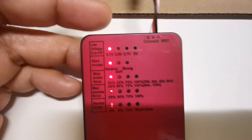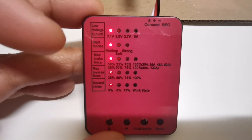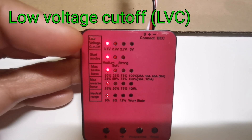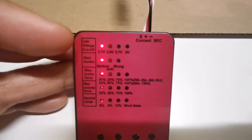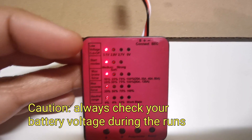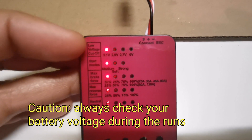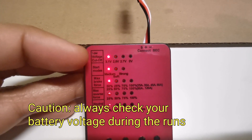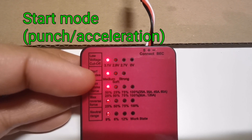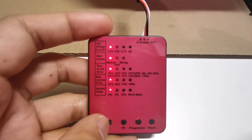In the programming section, the defaults are indicated by red lights. Low voltage cutoff is set to 3.1V, but I noticed it still drops lower than 3V — as low as 2.7V — so there's really something wrong with the low voltage cutoff. Bring a voltage checker when you're playing; you can't do much about it sadly. Start mode is currently set to medium, so I'm going to change it to strong.